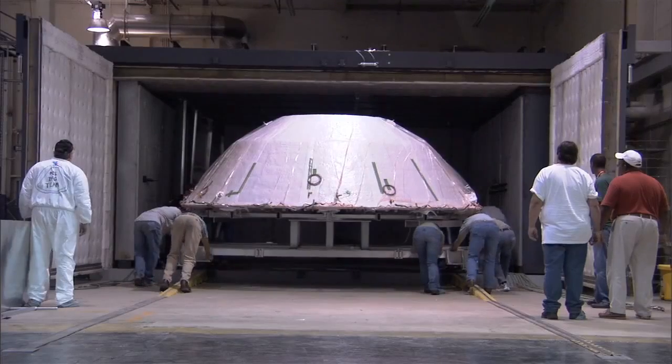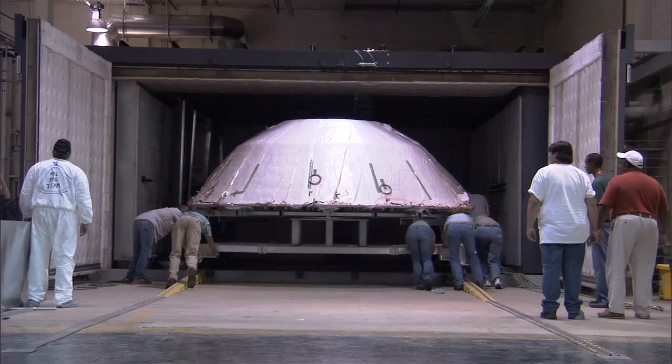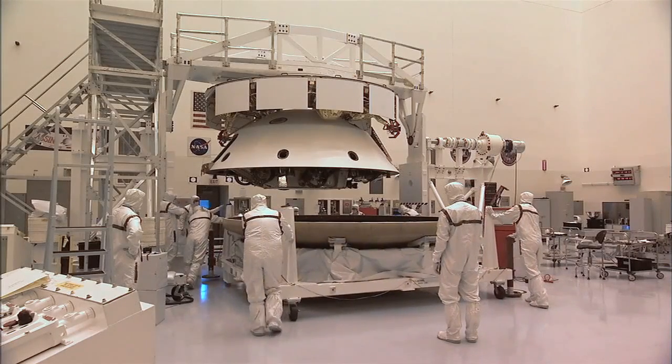We've used the oven that I'm standing in to cure the composite heat shield, and this composite has to go to extreme heats to cure. The oven baking of the composite serves two purposes for an aeroshell: it serves for the planetary protection purposes, and it also cures the heat shield composite. We want to ensure that we don't contaminate the surface of Mars.